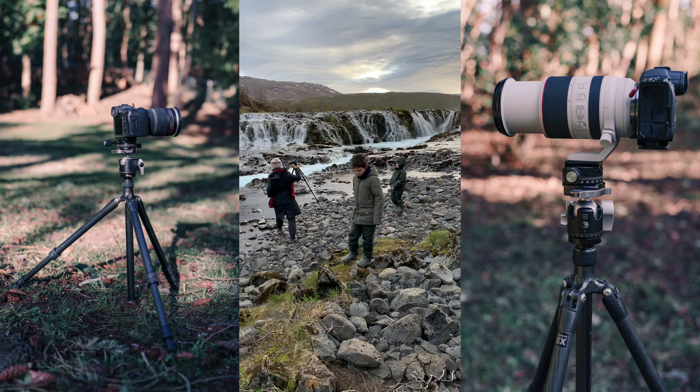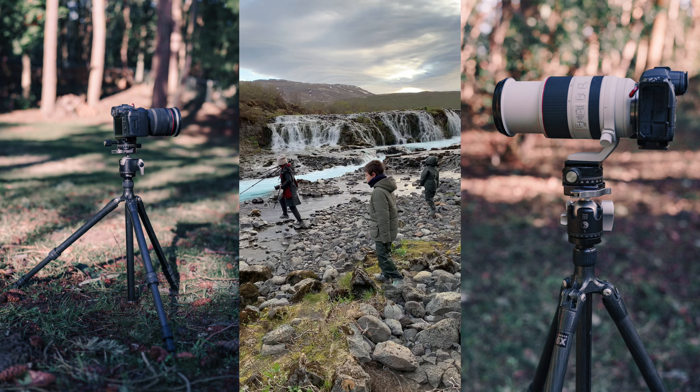First, gear essentials. A DSLR or mirrorless camera with manual mode gives you the highest chance to photograph waterfalls like a pro. Some of you might argue you can use smartphones for long exposures, but let's assume you want to produce high quality waterfall images — not just a snapshot by chance. Apart from the camera and lens, a sturdy tripod will help you stabilize your camera during long exposure.